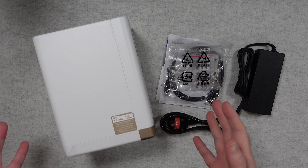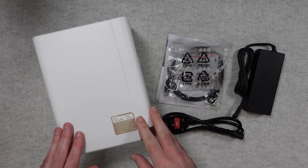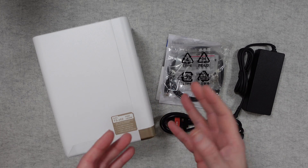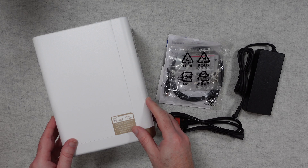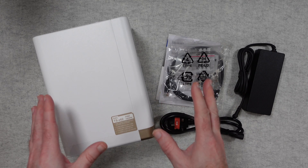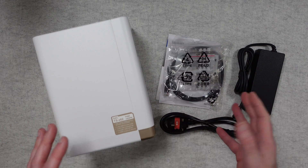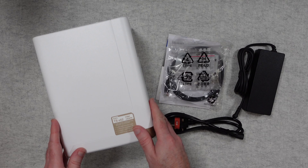Hello internet world, welcome to my review of the QNAP TS462. This is a four bay NAS or network attached storage device, very kindly sent in free of charge by the manufacturer. No money's changed hands, they haven't asked me to say anything in particular — I'm purely sharing my experience of using this so that you can make an informed buying decision.